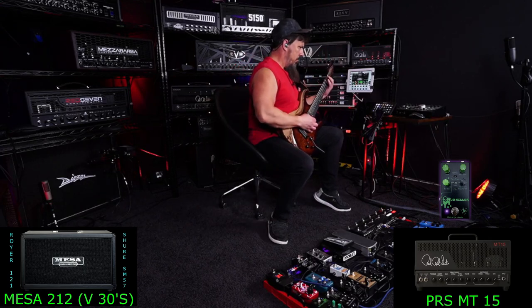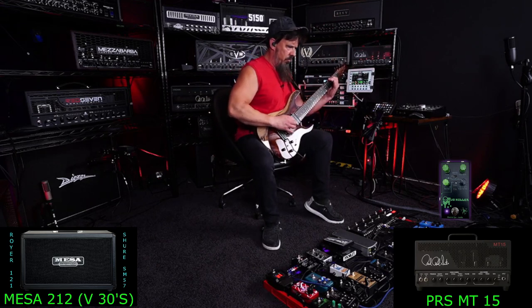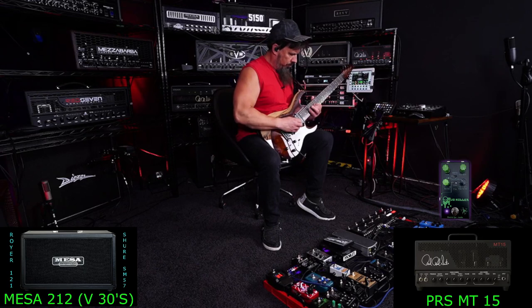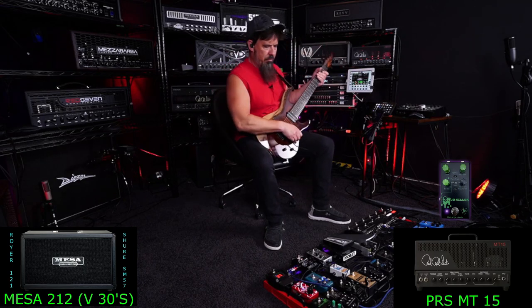Now let's dial it in a little further. I'll keep playing rhythms to make sure I'm getting the saturation I want for leads while the rhythms stay chunky with good clarity. I have it around 2 o'clock, and to me that just sounds and feels perfect. I can do rhythms or leads with those settings and get the best of both worlds, so hopefully that'll work for you as well.